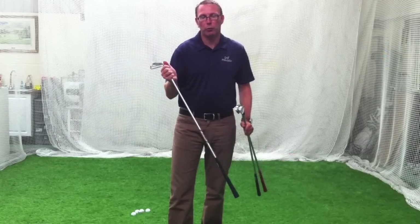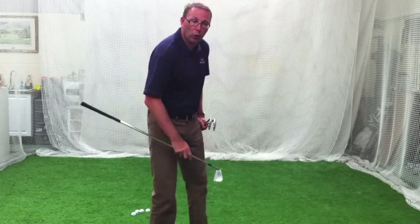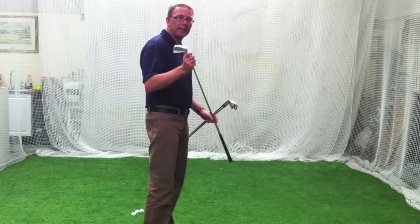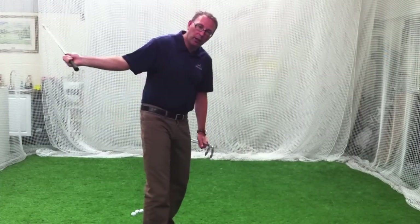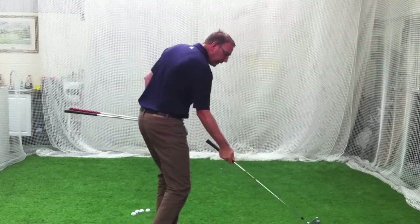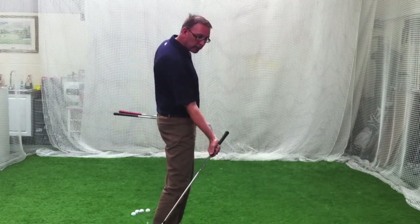When you have a golf swing that is a one-plane or one-axis swing — where it's much more rotational — the key is to keep the club head behind you and then get it in front of you. You want that club head releasing in front; you don't want to get it trapped underneath you.